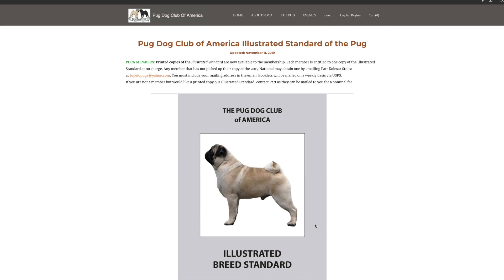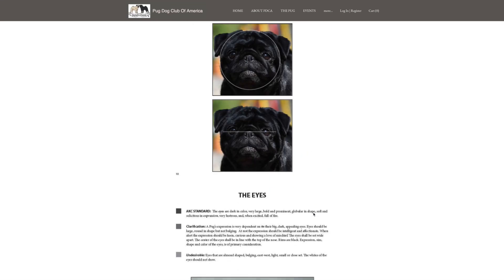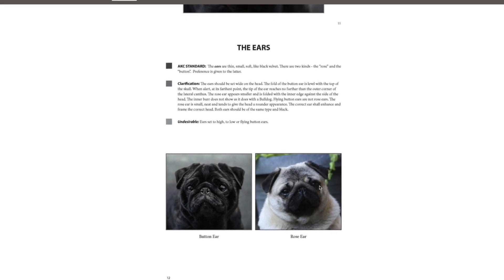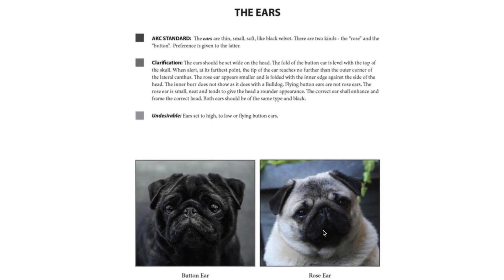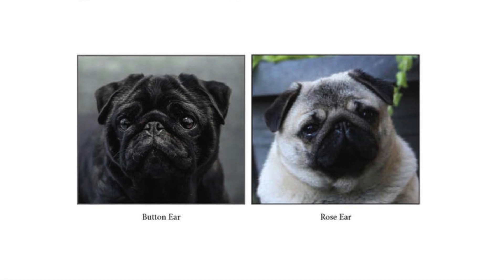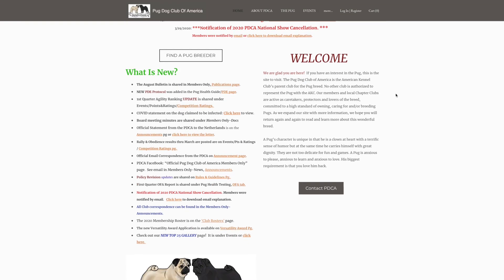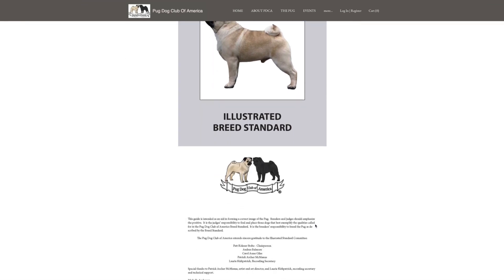Per the breed standard written by the Pug Dog Club of America, the ears can be button or rose — button is preferred. It states the ear should be set wide on the head. The fold of the button ear is level with the top of the skull. The rose ear appears small and is folded with the inner edges against the side of the head. Basically, the button ear has no crease, where the rose ear has a fold and it frames the face. I highly recommend you check out the breed standard on the Parent Club's website, which usually includes an illustrated breed standard so you get an actual visual.